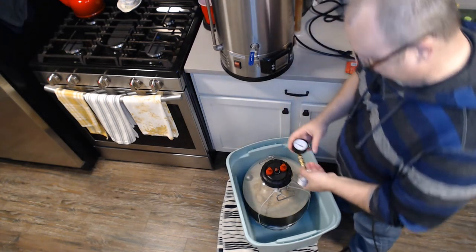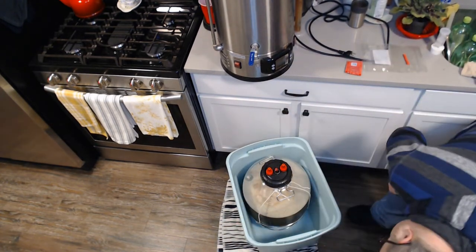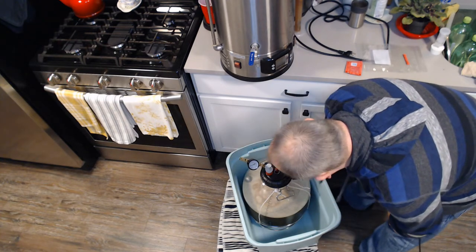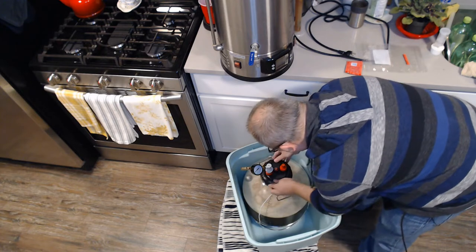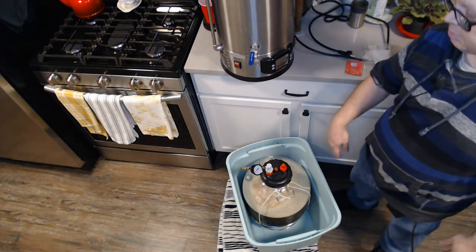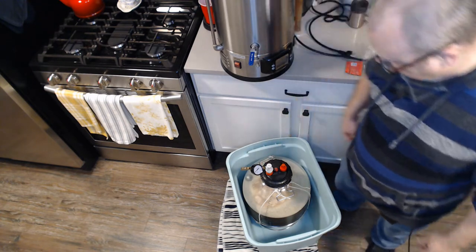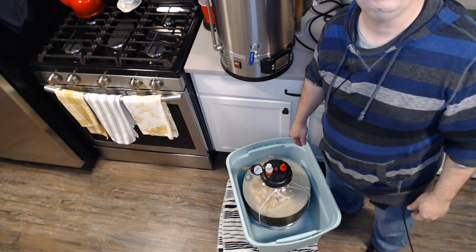I'm setting up the spunding valve — I talked about it in my unboxing video. The liquid post gets the spunding valve, and the gas side gets the gas. Right now I've got it completely closed. My plan is to ferment at about 10 PSI. I'll put a blanket over it to keep it dark, and within a few hours it should start building pressure.